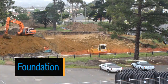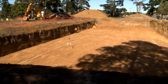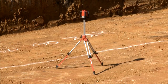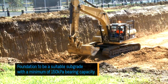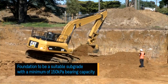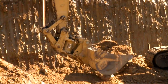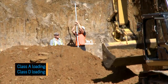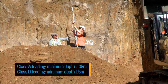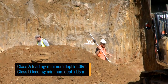Foundation: Construct the foundation ensuring that it can support the weight of all elements of the design — that is the loading of the chambers and adjacent backfill. Integrity of the construction must be maintained throughout. The foundation must be constructed on a suitable subgrade of a minimum 150 kPa bearing capacity. Unstable soils should either be replaced or supported by a tensor grid or similar to the satisfaction of the engineer. The minimum excavation depth is 1.38 metres for class A loading and 1.5 metres for class D loading.